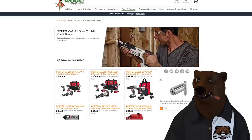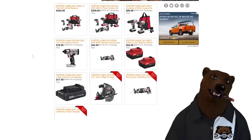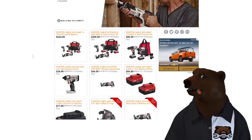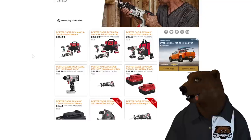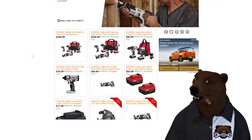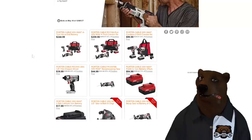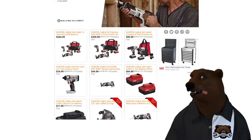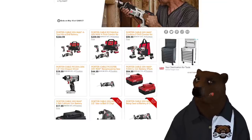Let's jump over to Woot. Buyer beware — I do not recommend Porter Cable. It's not terrible, but it's not well supported. That said, some of you are already in the Porter Cable lineup and need batteries or a reciprocating saw. If you're already in the Porter Cable lineup, here's a deal over at Woot — links down below. I would recommend selling it on Craigslist or Marketplace and moving to something else, but if you like your Porter Cable, there you go.